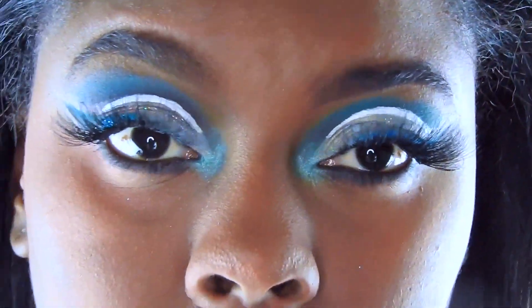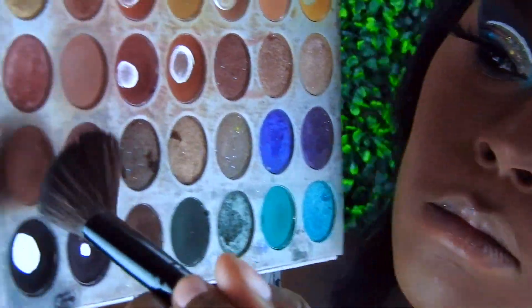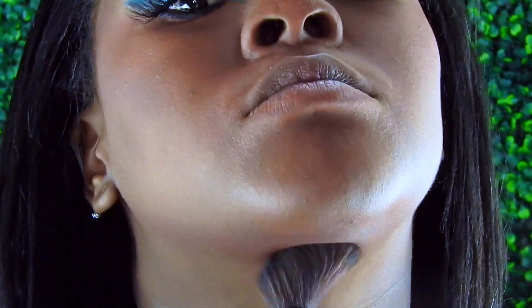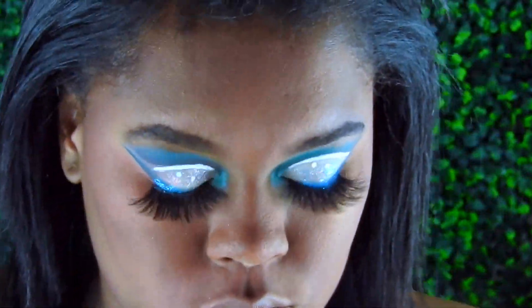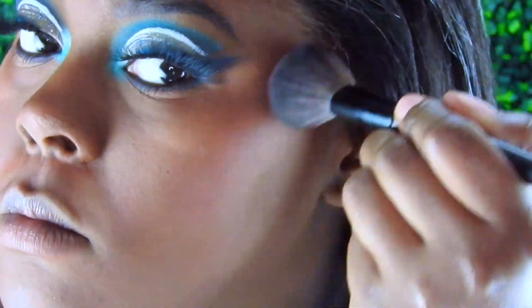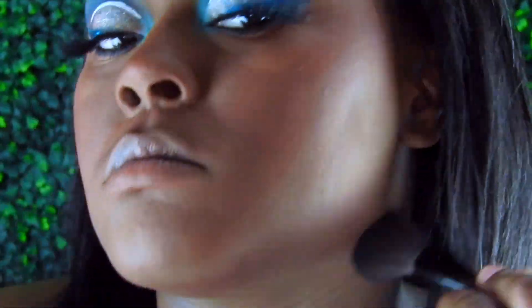Just going over my lower lashes with IT Cosmetics mascara. Now I'm going in with 'Buns' and 'Central Park' — no wait, 'Buns' and 'Mocha' — and that's my contour color. I'm going around the bottom of my jawline to give it a little extra definition. Then I'm going in with Juvia's Place in that red color along the contour just to make it seem more natural.